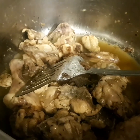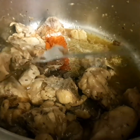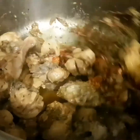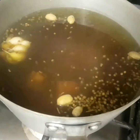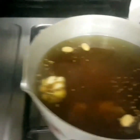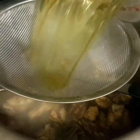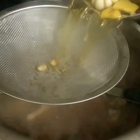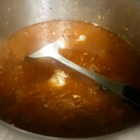Now we are adding our powdered spices. On the other side, after an hour you can see it's boiled up and our stock is ready. Now we're gonna drain it and put it in with our chicken.